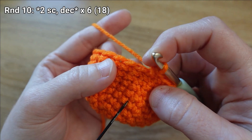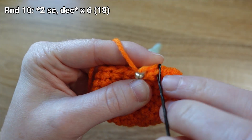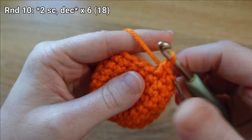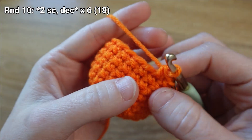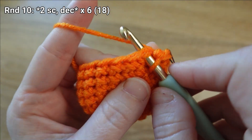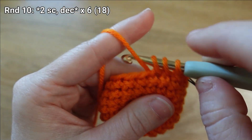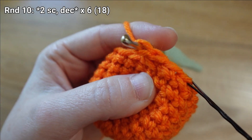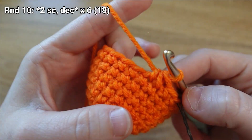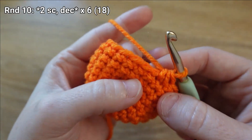For round ten we're going to begin by putting one single crochet stitch in the next two stitches. I'll slip my stitch marker out and put it in the stitch I just made, then make my second single crochet stitch, then decrease — single crocheting two stitches together. Go through the first one, yarn over and draw up a loop, go through the next one, yarn over and draw up a loop, then yarn over and draw through all three. I'm going to continue that pattern of one single crochet in the next two then decrease, five more times for a total of six repetitions.